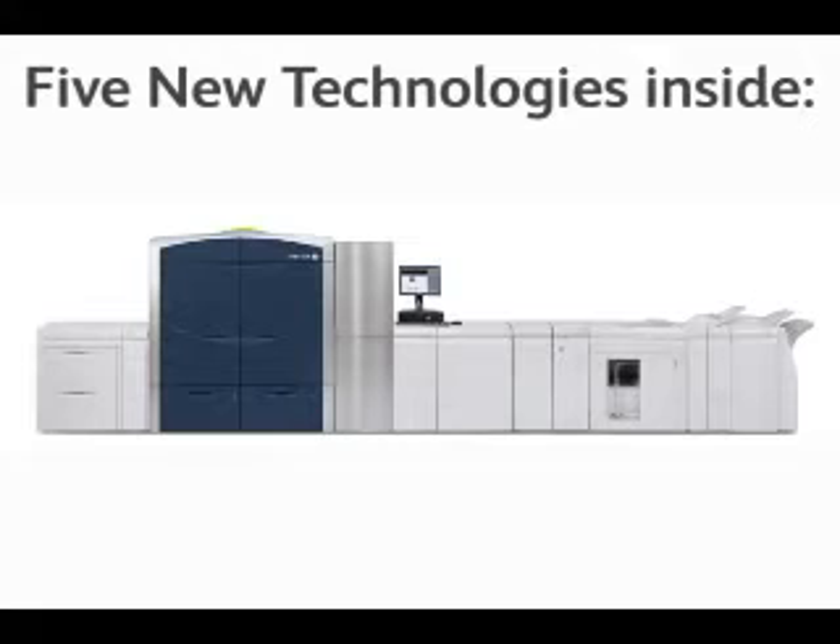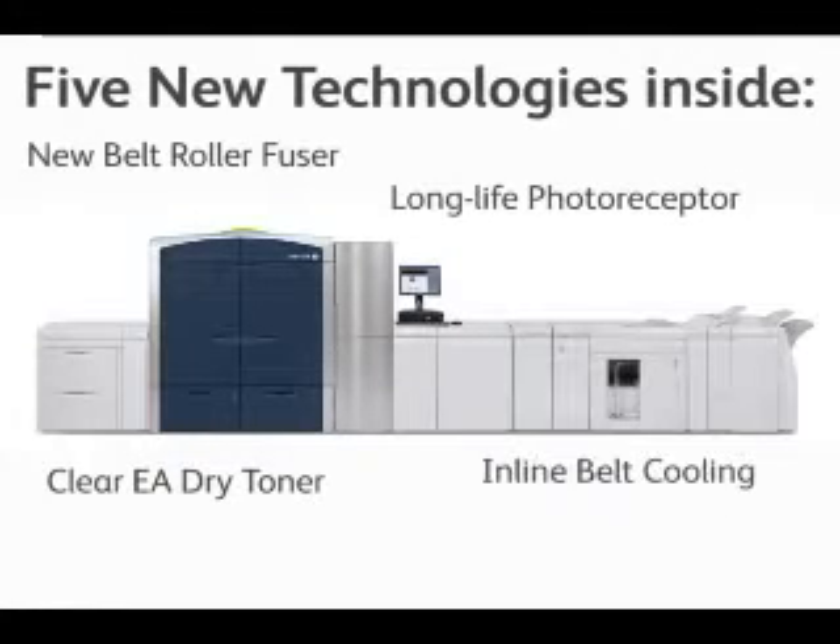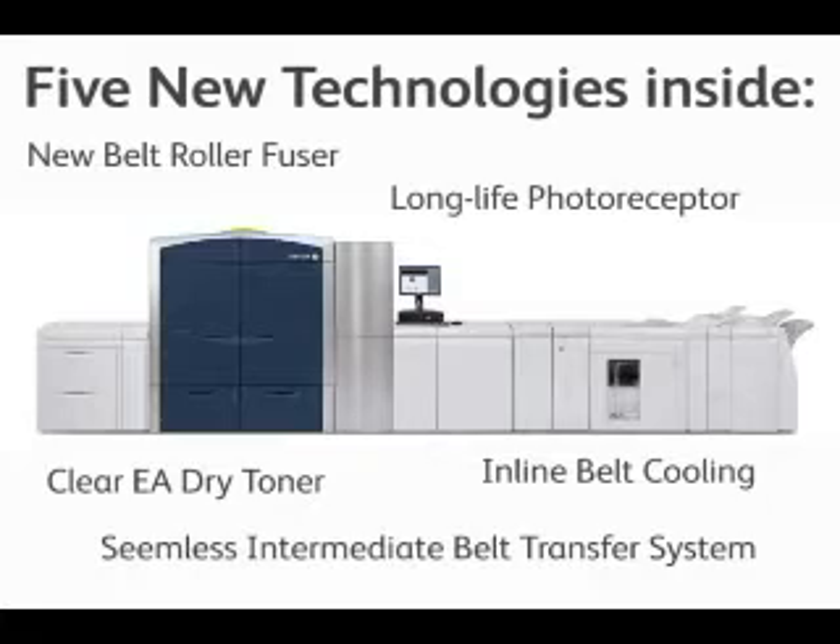There are five new technologies under the hood: a new belt roll fuser, long life photoreceptor, clear EA dry ink, inline belt cooling, and seamless intermediate belt transfer system.